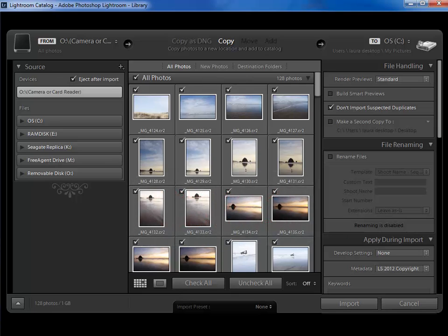In the last scenario where the photos were already on our hard drive we chose 'add' in the top center. But this time we're either going to choose 'copy' or 'copy as DNG' so that they get copied onto our hard drive. Now if you have a JPEG you're going to choose copy. If you have a RAW file you have a choice of whether you leave it in its current camera manufacturer proprietary format or if you want to convert to Adobe's DNG RAW file format. I choose to copy mine as DNG.